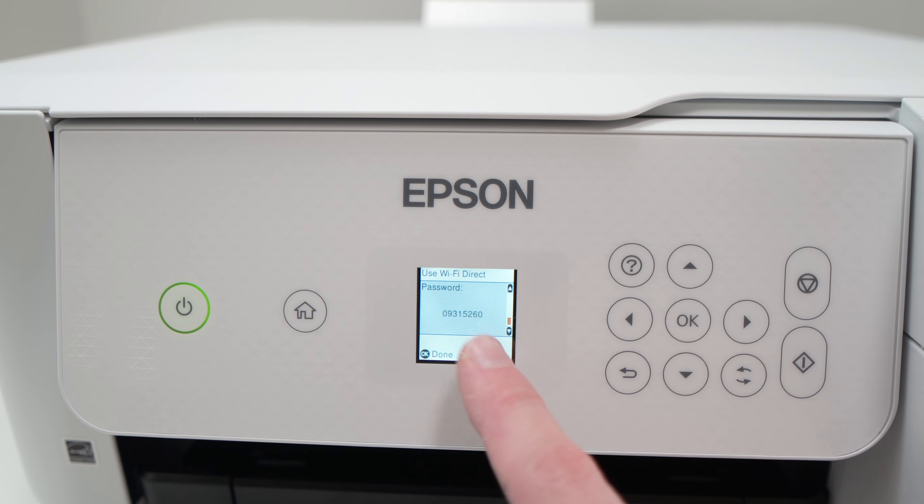Then go down and here you have the password, because once you try to connect to this Wi-Fi network it will ask you for a password, and this is where you find it.